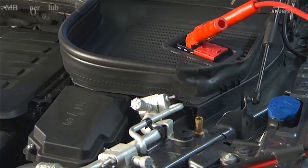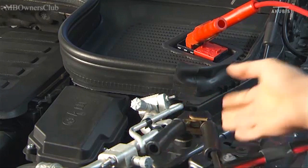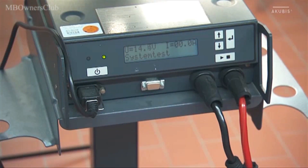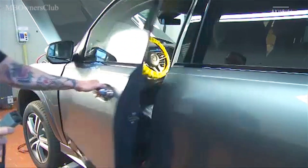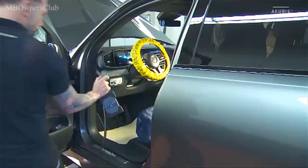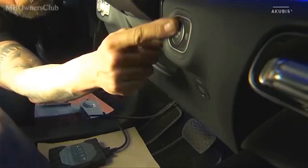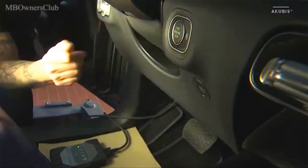To empty and vent the electro-hydraulic suspension, first connect the battery charger and then the diagnostic system. If you are working on the front axle, put the front wheels in straight position beforehand. This step is not necessary when working on the rear axle.